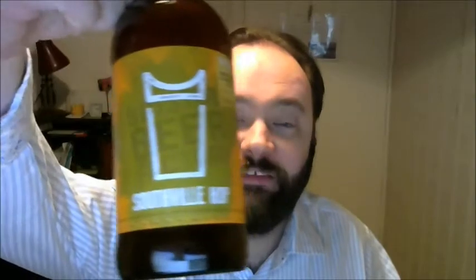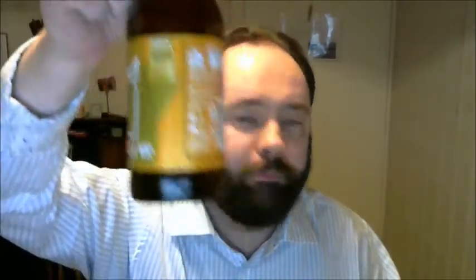This one is the Southville Hop from the Bristol Beer Factory. This is a bad boy — it's 6.5% and it's unchill filtered, unpasteurized, un-everything, and it does contain some wheat malt, so it might be a little bit cloudy.